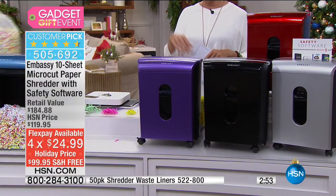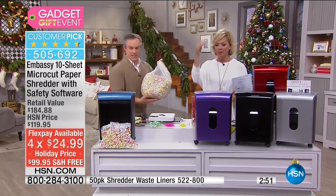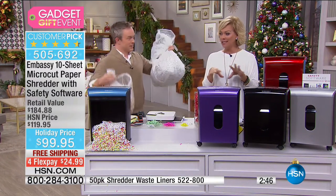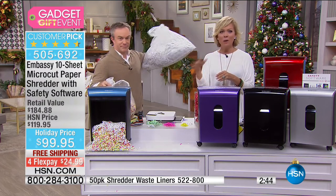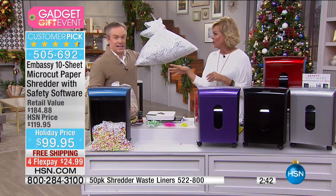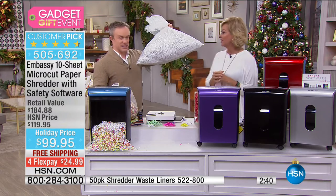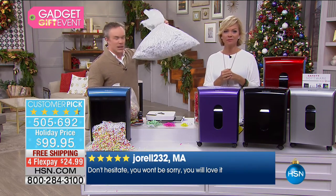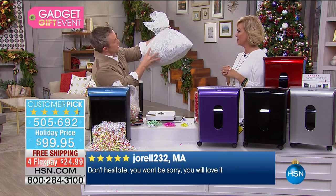You will be impressed at how you can micro-cut so many pages at the same time — 10 sheets and staples. Perfect time of year for this too — packing season. When we're sending gifts off, look at this strip shred from the 1970s — you can clearly read Dudley's information and a phone number right there. It is not foolproof.